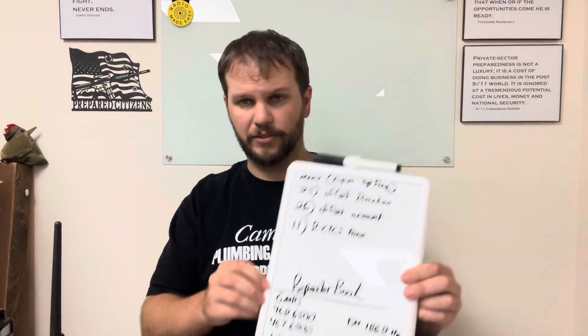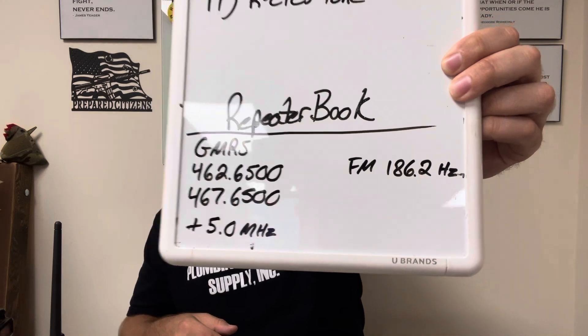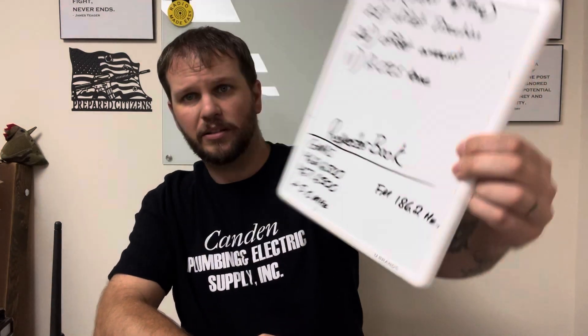I found a GMRS repeater in Orlando and we're going to mock-program that together. You see these numbers listed in the app — we're going to program this repeater. Step one: we've already got our radio into frequency mode, which allows us to input whatever we want. Channels are pre-programmed and can't be modified, but in frequency mode you can input whatever you need, then save it.